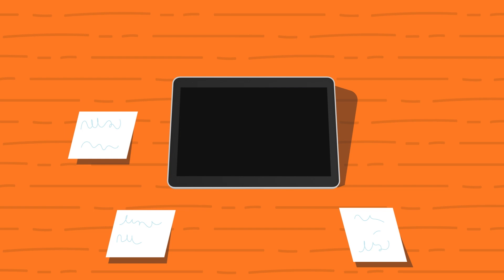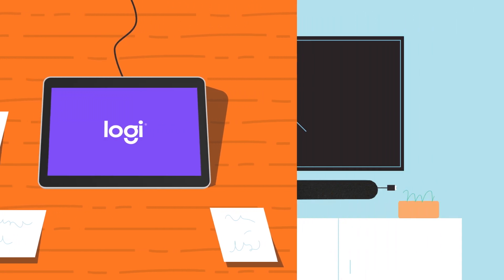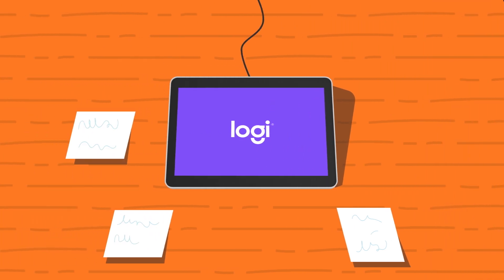When using TapIP as a ZoomRooms controller, simply connect TapIP to your local network with a network cable and connect the bar to the display, power, and network. You can then pair both devices together during the initial setup process.